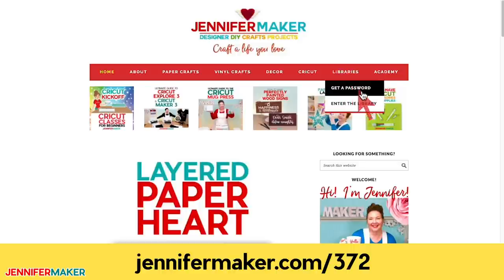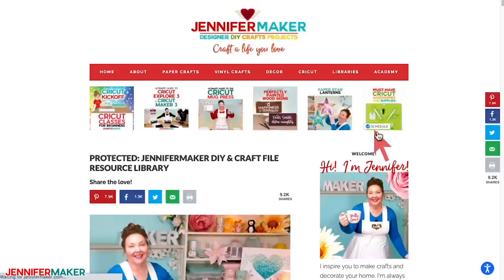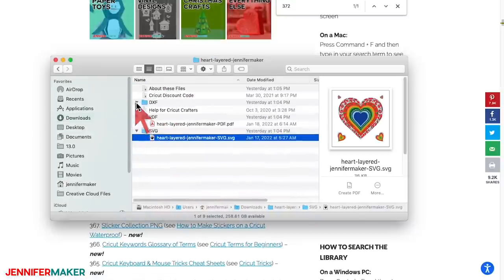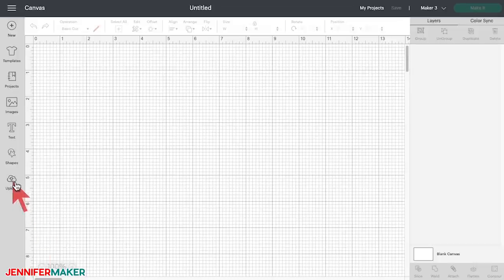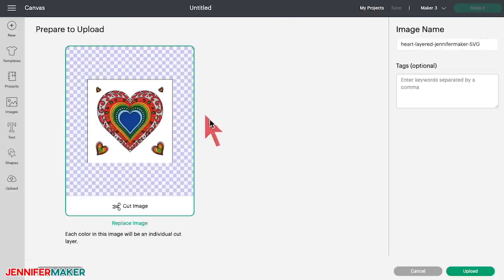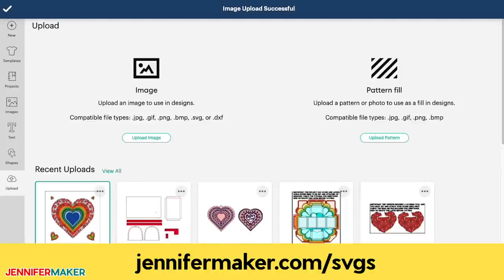You can find the designs by searching the page for design number 372, then click it to download a zip file with SVG files for cutting on a Cricut or another cutting machine, DXF files, and printable PDFs for cutting by hand. Let me show you how to cut these designs on a Cricut cutting machine. First, upload the SVG cut file that's in the zip file you downloaded to Cricut Design Space. If you're not sure how to do this, go to jennifermaker.com/SVGs to learn how.